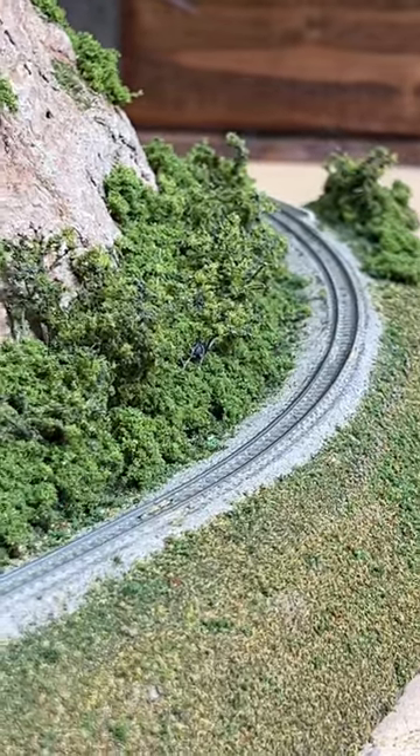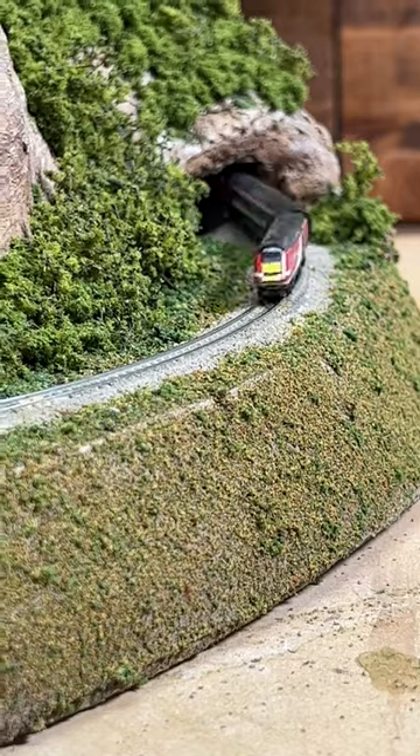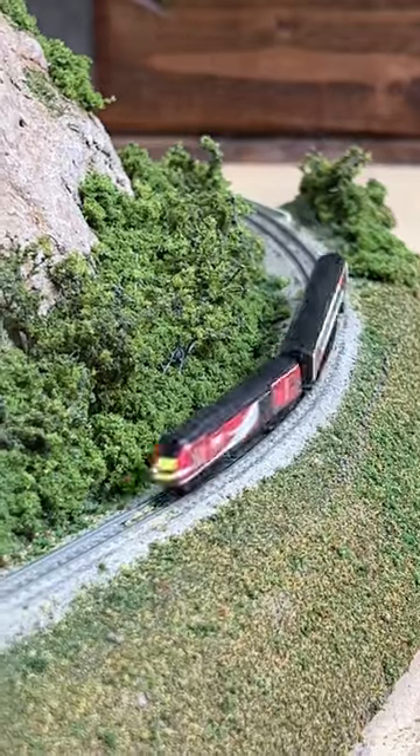Anyway, this worked out really well as a way to ballast this T-gauge track and make it look a lot better.